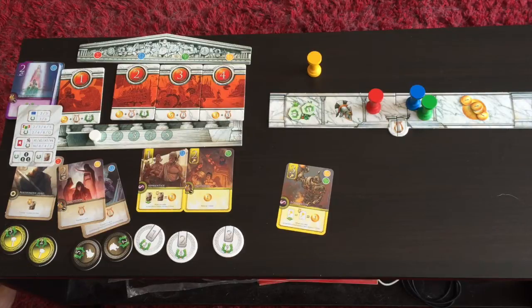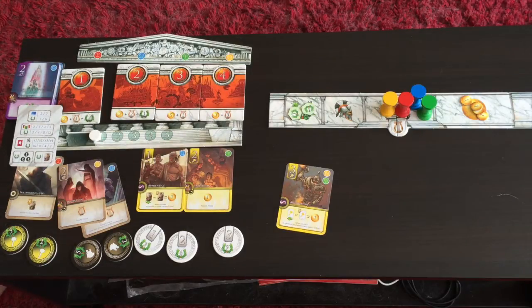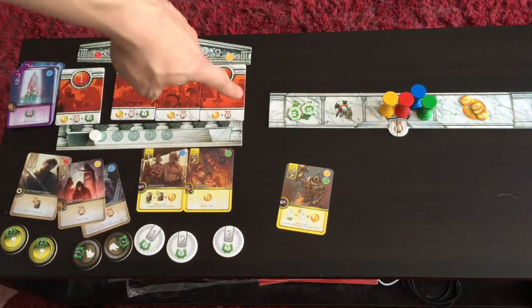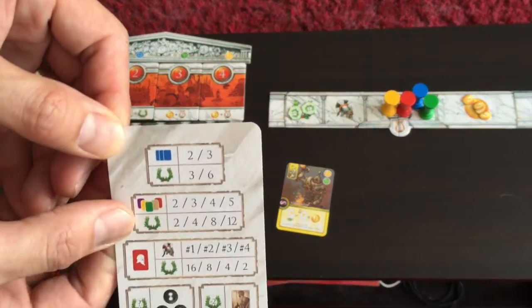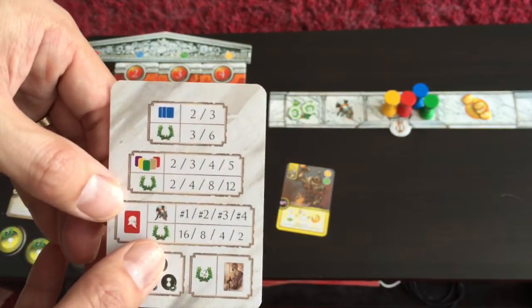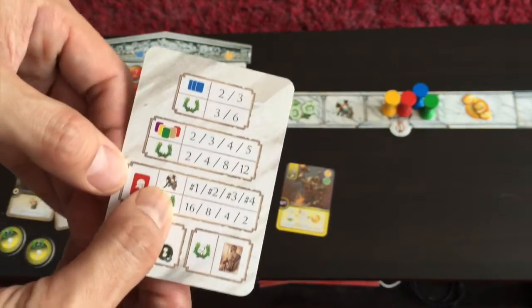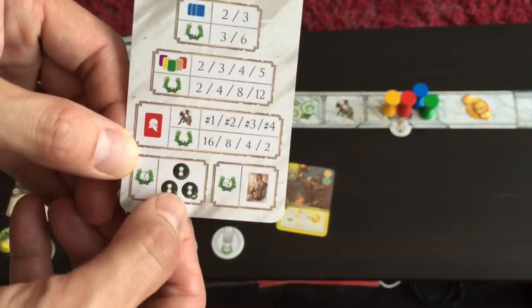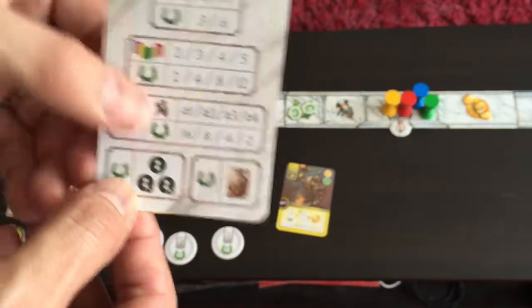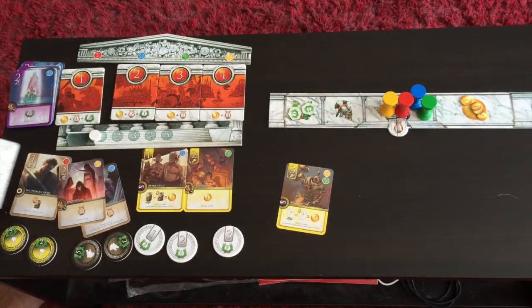Phase 4 is the cleanup phase: you untap anything tapped in your domain, move back all the tokens, and are ready to begin a new round. This continues until the end of round 5, when you count points. Points come from tokens collected during the game, your completed sets, prestige point tokens if playing with Aries, endgame scoring from card symbols, and minus 2 points for each citizen used in your sets. Whoever has the most points wins.